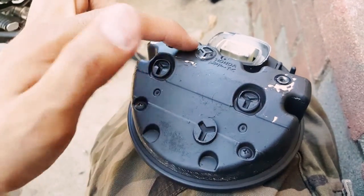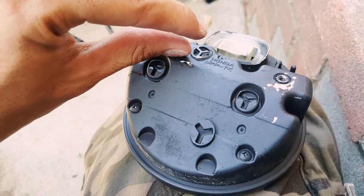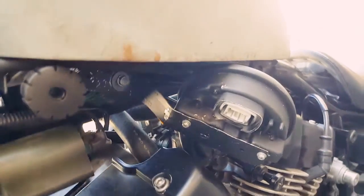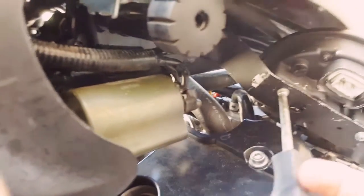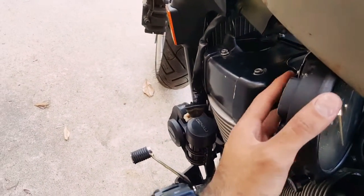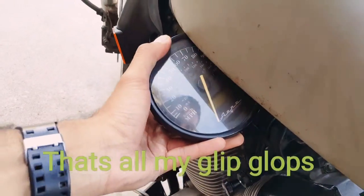Before you screw it on though, right here it had a piece of plastic that was sticking up — you have to cut that off. Then just screw that on tight.